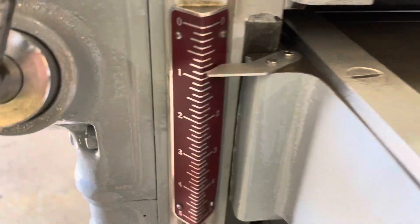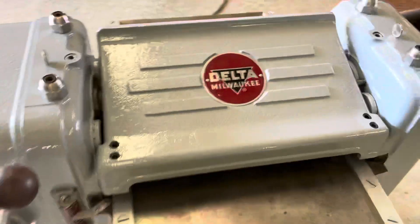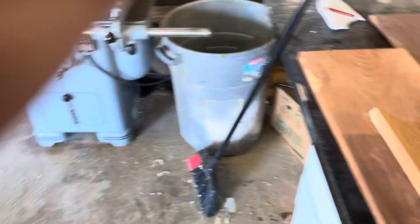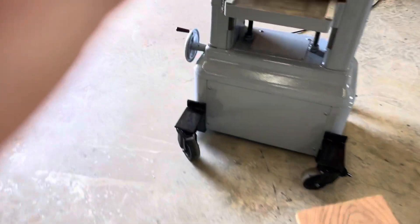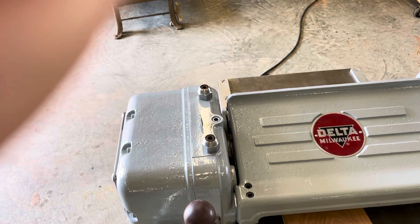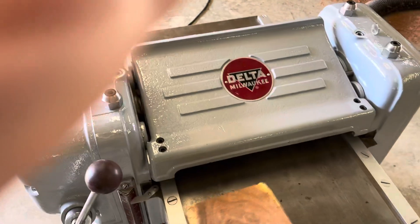I'm going to run a board through it. I'm going to give it about a sixteenth of an inch. I'll walk back here and get this board. It is of course mesquite, because that's the only real wood in the world. And here we go — I need something to suck up the chips but for now we'll just do it this way.